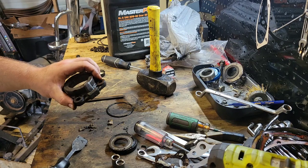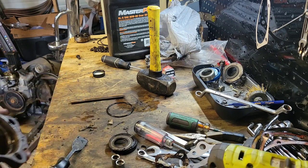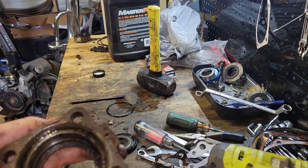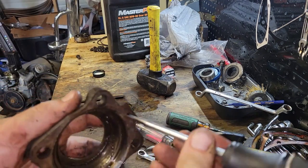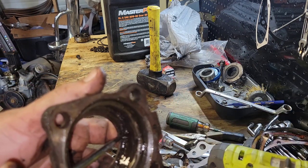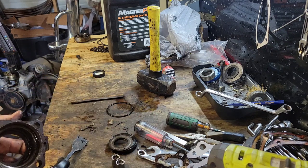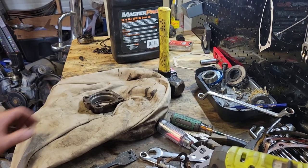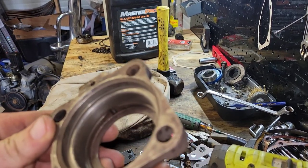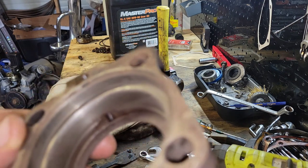The fluid will go into the weep hole and actually leak through the backing plate for your brakes. That's the exit hole, and the entry hole is in the front of the bearing cap. You want to clean it out — blow air through it, use a pipe cleaner, whatever you've got. Here we are — a nice clean bearing cap with the hole evacuated of crud.